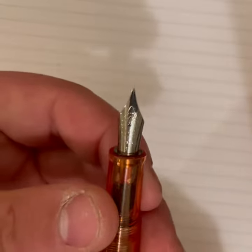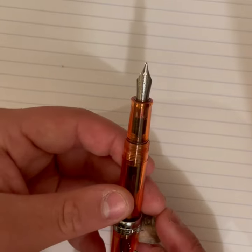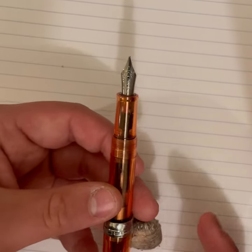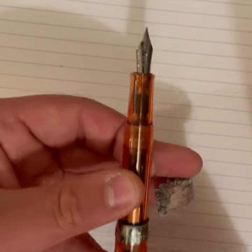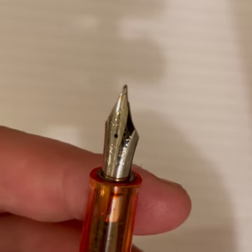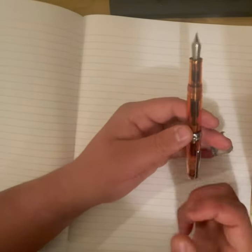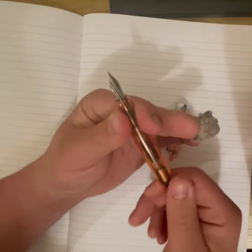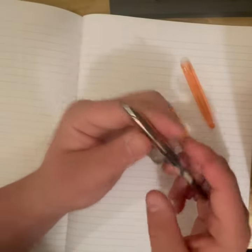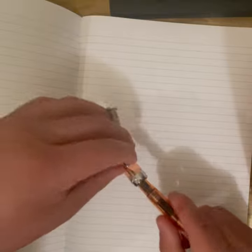Let's open up the pen and take a quick look. Let me know how you like the quality of the microphone and video today — I found a setup on my phone that works better. You can't really see the nib, but you know what a Jinhao nib looks like. This is the fine nib in a demonstrator body — I'm going to say it's pink — standard cigar shape. Converter came with it, a proprietary Jinhao converter.